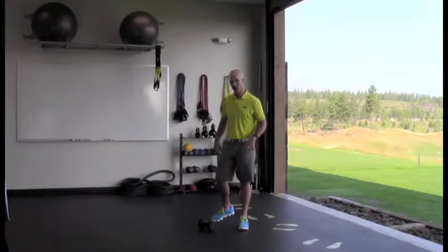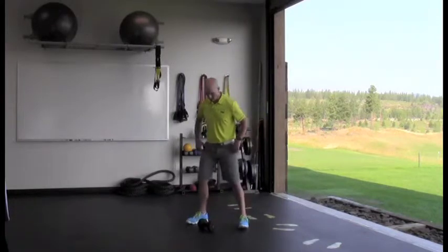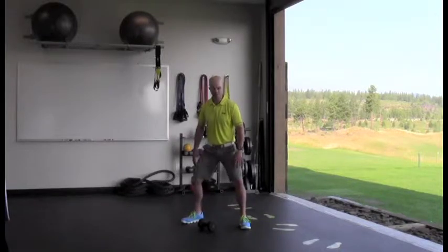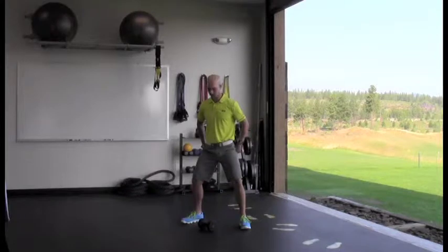It's called an overhead snatch. We're going to utilize one dumbbell. I'm going to start with a nice wide stance, and I'm going to flare my toes to protect my knee angle as my femur rotates in my hip sockets.